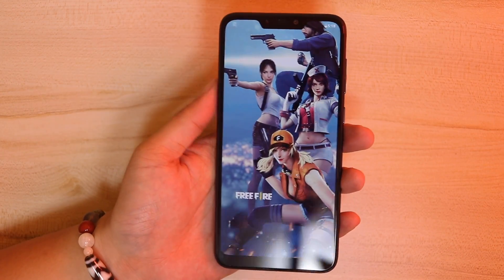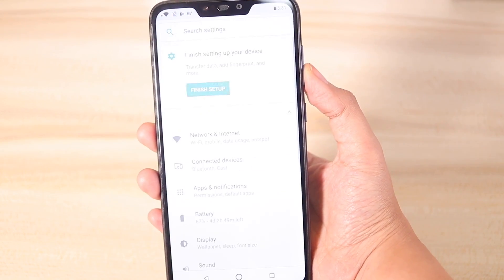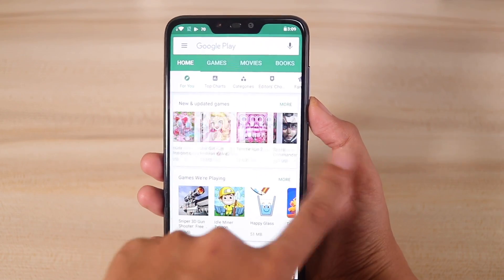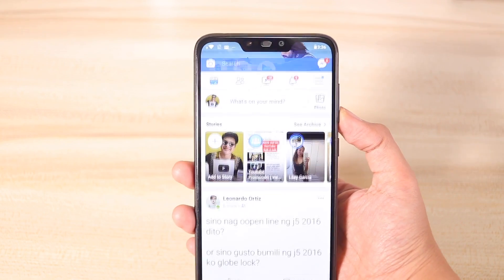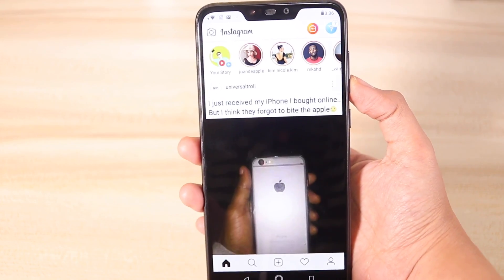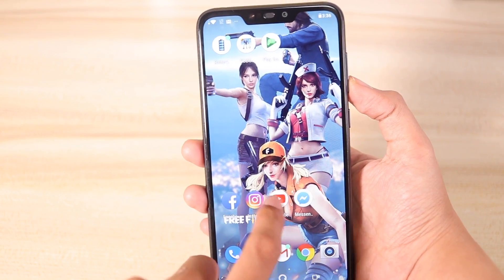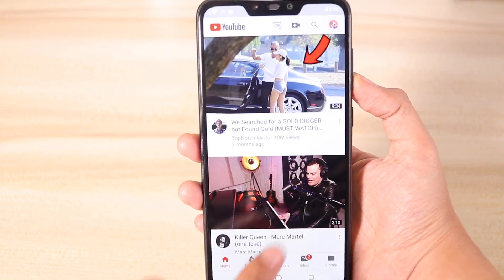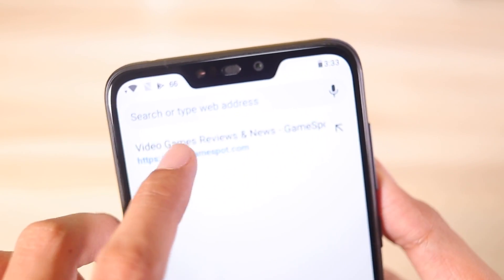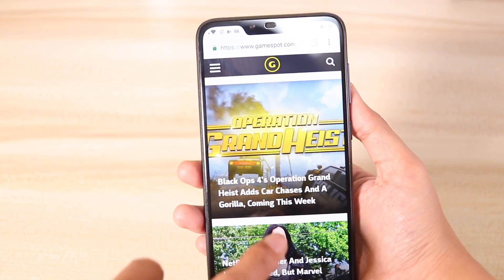What I like about Asus phones is that it usually uses stock Android, which for me is the best and smoothest UI experience on Android. It doesn't have a lot of bloatware, it's very intuitive and doesn't slow down your phone. The phone is surprisingly fast — didn't feel much lag when navigating through social media. Opening apps was also quite fast, around Samsung Galaxy M20 level of speed. That Snapdragon 632 processor really packs a punch. The Max M2 is definitely way ahead of other brands at this price range, although it only comes in one configuration with 3GB RAM and 32GB storage.